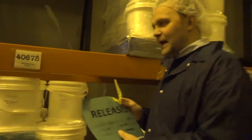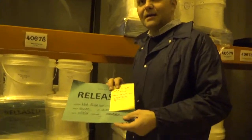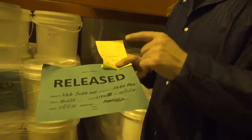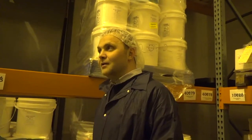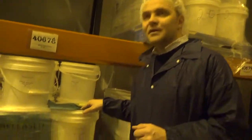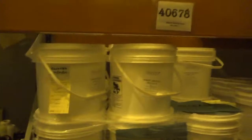Every time we finish a production run, each lot is analyzed before we put a release tag on it. Every lot has a release tag — if it hasn't been analyzed, it is never released. When you are a bigger company, a lawsuit is right around the corner, so we make sure every lot leaving here is verified. Everything is traceable — give me a lot number and I can give you the full analysis.